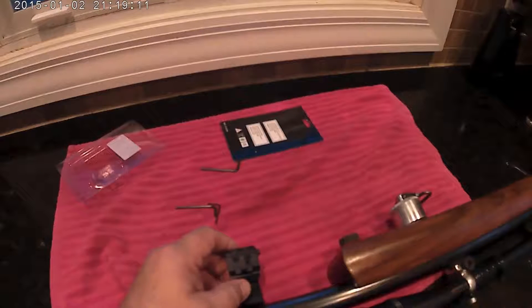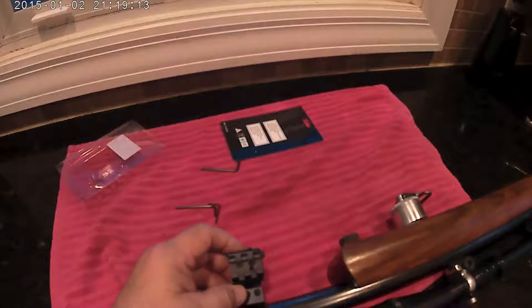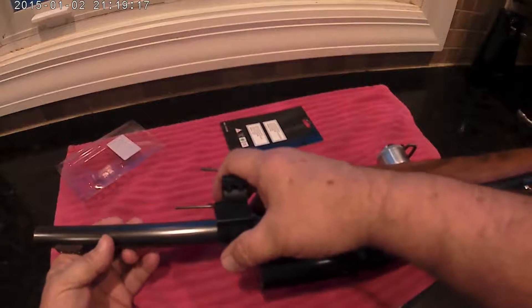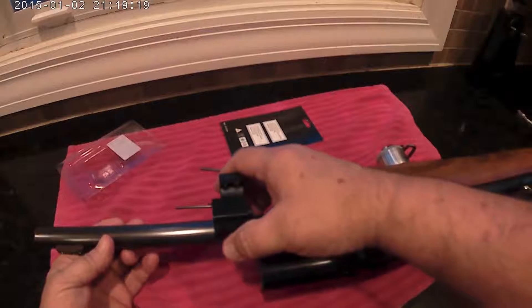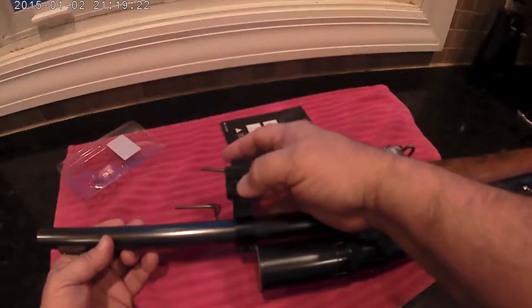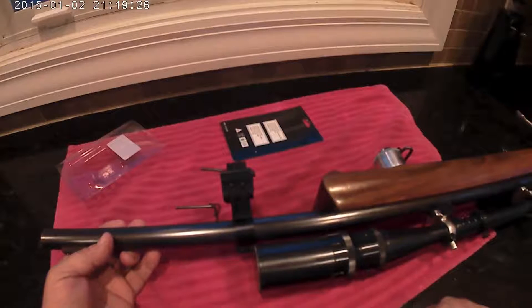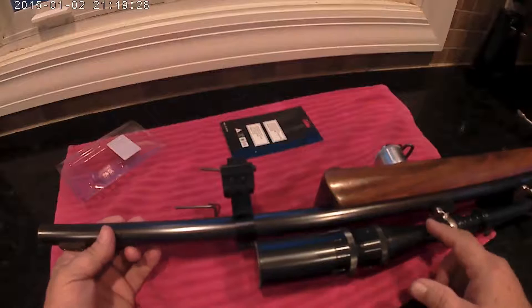I lined it up with where my scope is because I like it off to the side a bit. It is a little hard to get it lined up correctly. This is a $30 laser light — it's good and fun to play with for range and target practice.